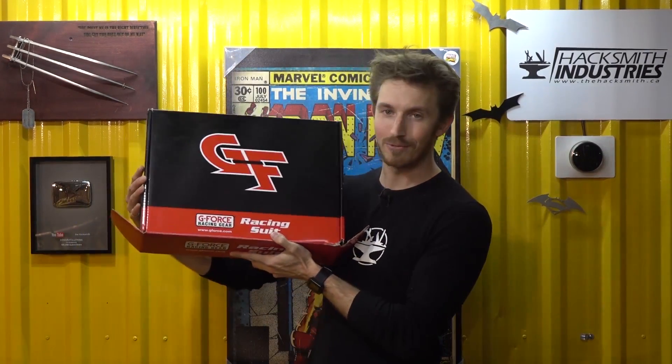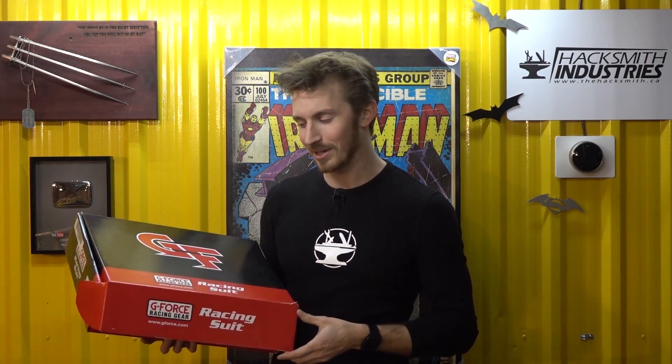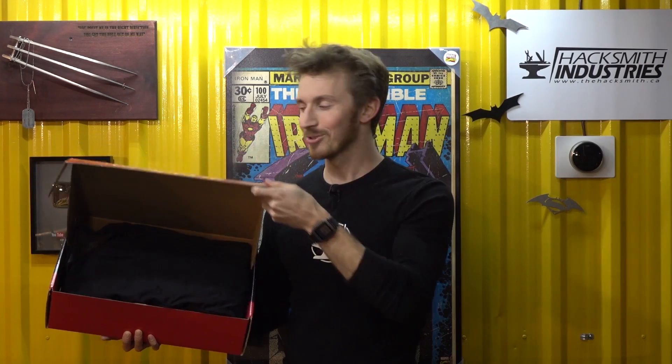That's all for now, but this is going to be a four-part video series. Part two will be converting it to electric, part three giving it some Batman gadgets, and part four the grand reveal and the big test. Also, a big shout out to GeForce Racing who will be sponsoring this project — they've sent us a whole bunch of racing gear, including a thousand-dollar racing suit that is also flame retardant, so you know we're going to have to test this.